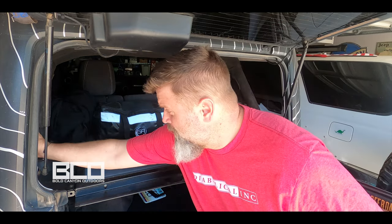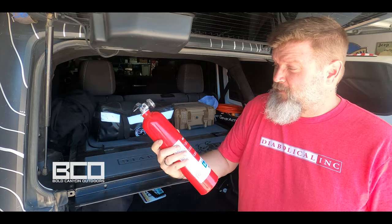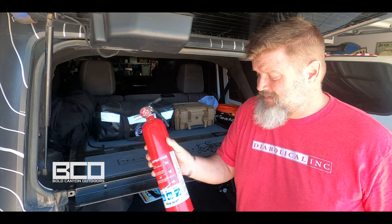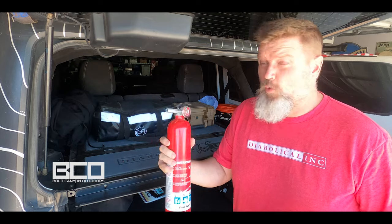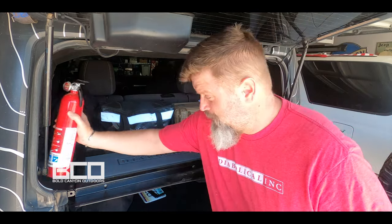Now for years and years I've carried one of these. Everybody knows what this is — it's a fire extinguisher. It's got a little meter on it that tells you when it's time to recharge it. It's very heavy, very bulky, and if it's not secured right it can become a projectile in an accident, or it just rattles around all the time in the Jeep. Let me show you what's inside this box.